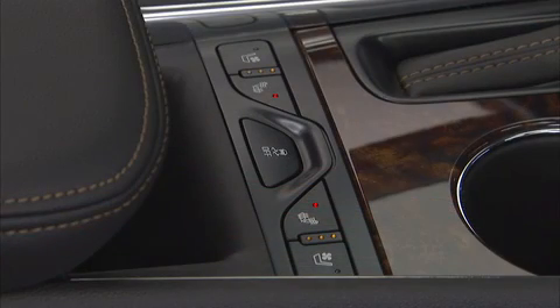In addition, depending on the ambient outside temperature, the rear window defogger may come on, and the available heated or ventilated front seats will come on if enabled.